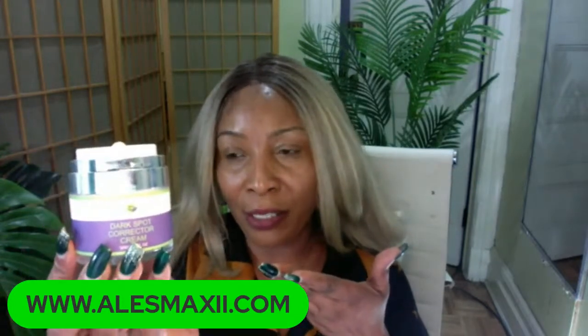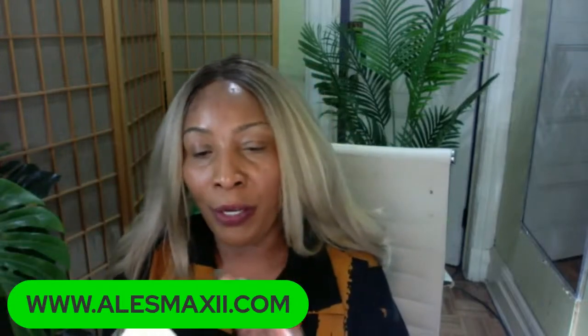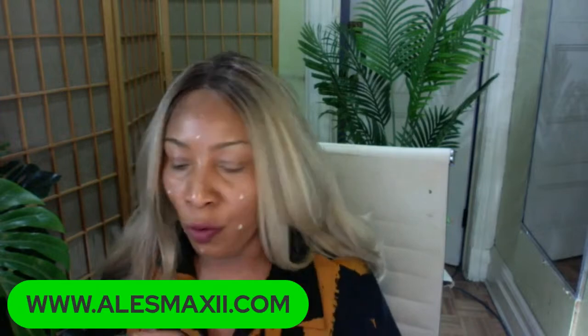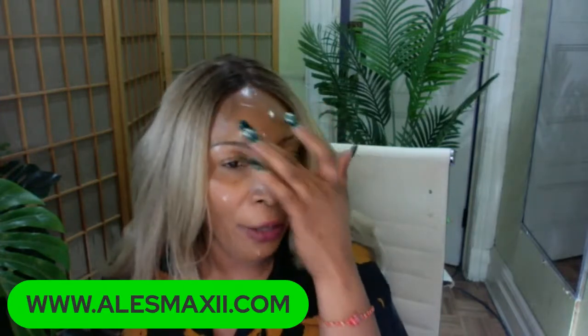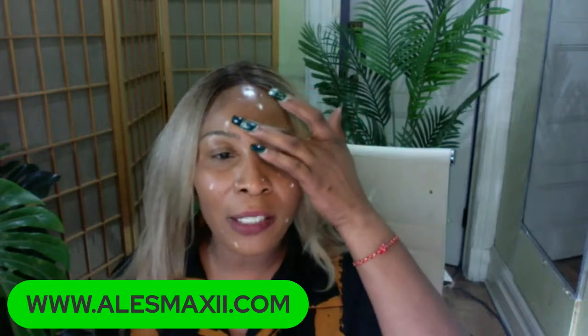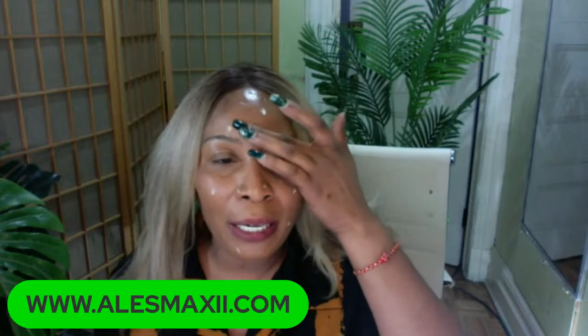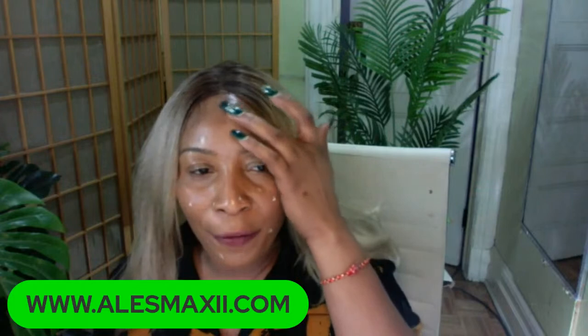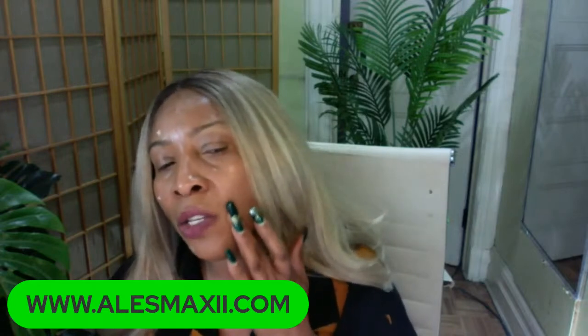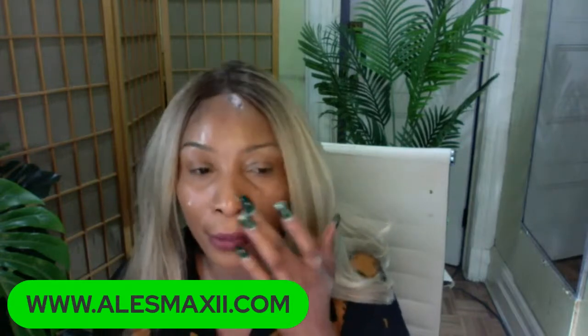Once the toner is set, the next step for clearing dark spots on the skin is to use your dark spot corrector. You can choose to try the Chichi Beauty dark spot corrector or make one that we have from our channel page. You're going to take a small amount on your finger, and wherever you have your dark spots, that is where you are going to put the dark spot corrector. Our dark spot corrector is also safe to use under your eyes — so if you have dark circles, it's okay to pat it under there or mix it with your eye cream.